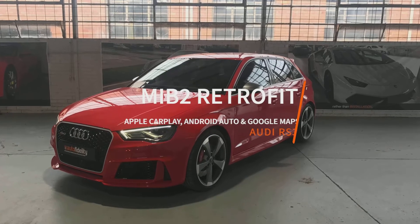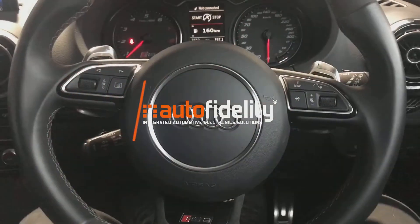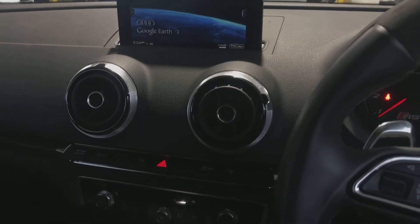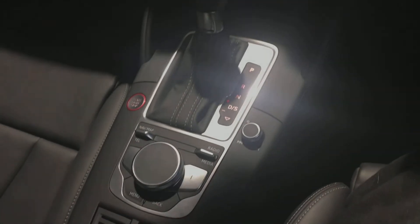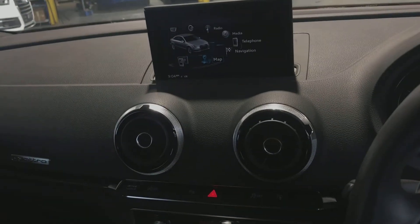Do you wish your Series 1, A3, S3, or RS3 could have Apple CarPlay and Android Auto as well as Google Maps? Well, this is the video for you. Today we have a look at our MIB2 retrofit in this 2013 Audi RS3.